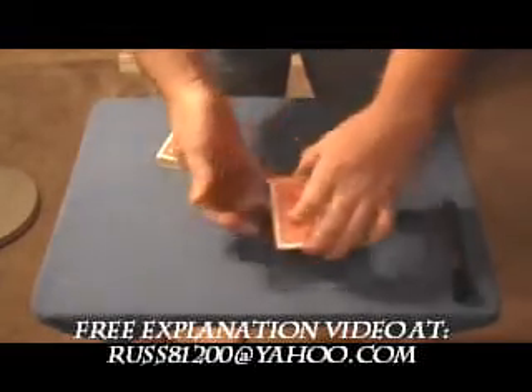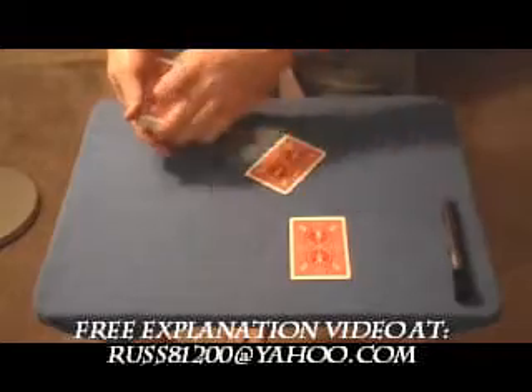I'm just going to leave these face down with the signature on it. Now I'm going to use an extra card here — it doesn't matter what that is. I'm going to draw an X on this card.